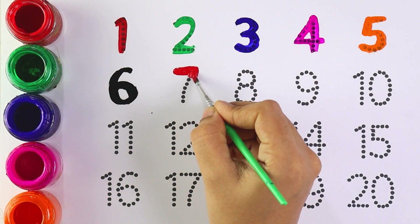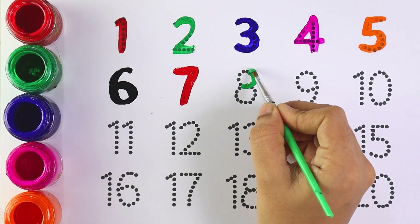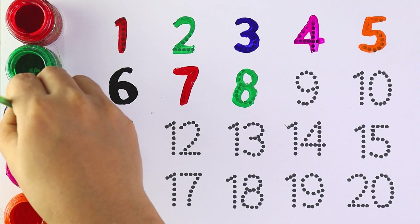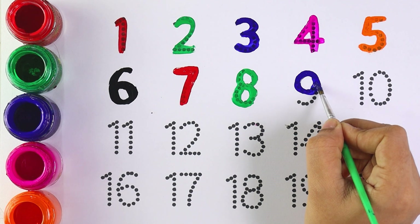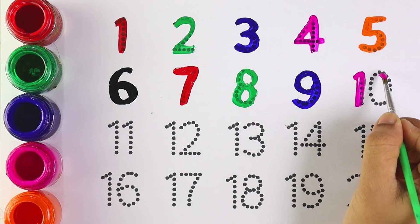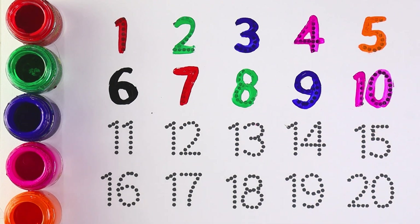Red color, number 7, number 7. Green color, number 8, number 8. Blue color, number 9, number 9. Pink color, number 10, number 10.